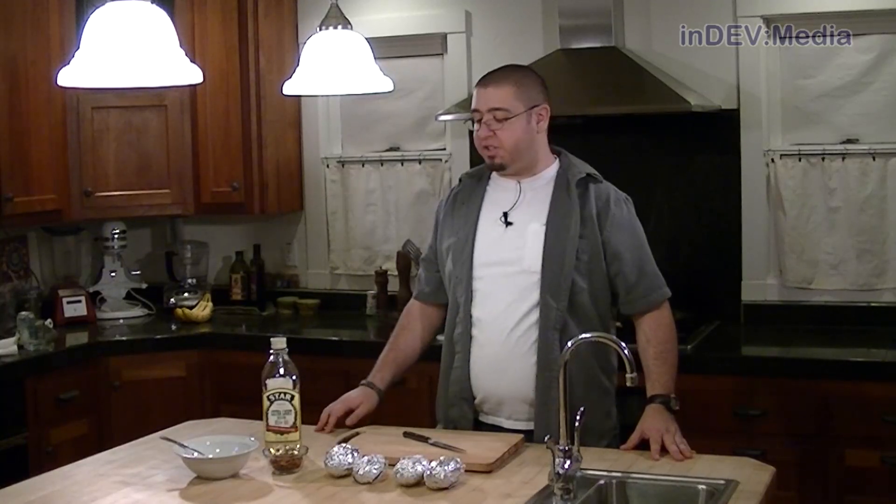During the break, I pulled the potatoes from the oven and let them cool for about a half hour. Additionally, I took the bacon and crumbled it into bits. We'll be using this in a little bit, so right now we can set this to the side.